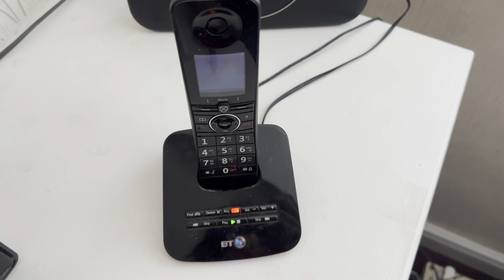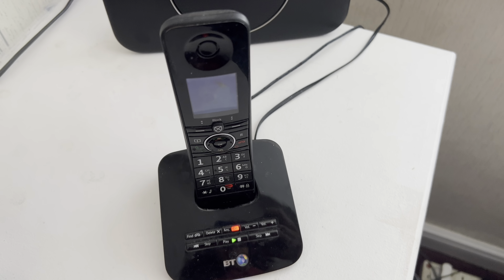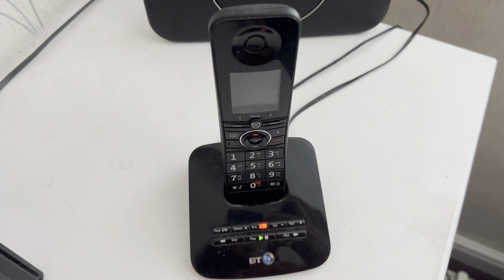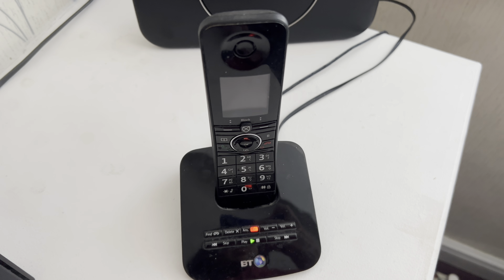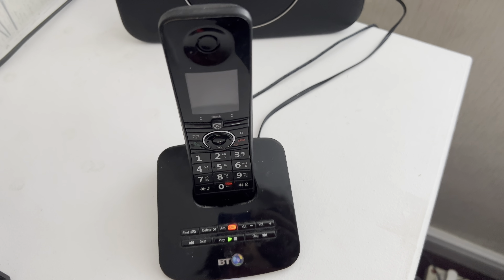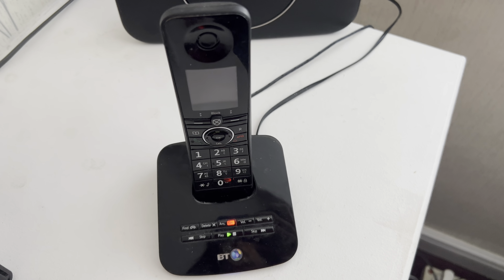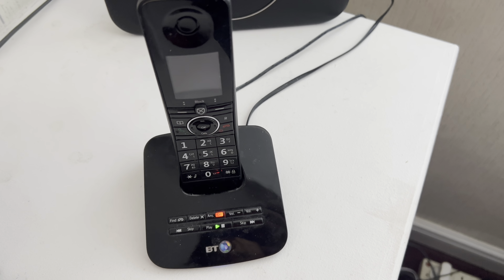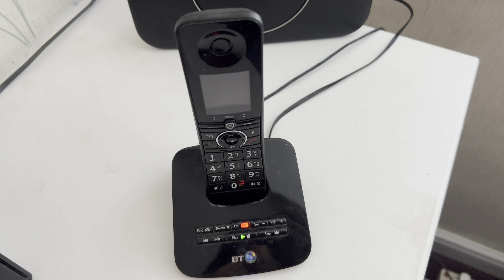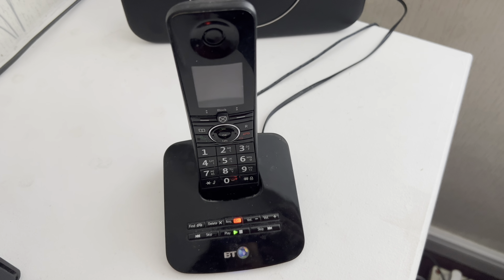The 2.4 GHz band signal has limitations and can't go long distances, whereas the home phone wireless digital VoIP will work in any location that has Wi-Fi connected to the same network. So that basically puts your range anywhere between 10 meters and 200 meters, depending on how far your network reaches. So if you've got outbuildings where you've run a network cable or wireless signal all the way down to the end of your garden, you can use your home phone there so you don't have to keep rushing back inside the house.